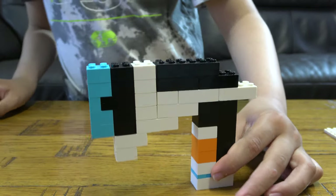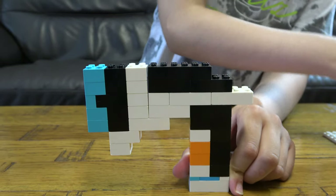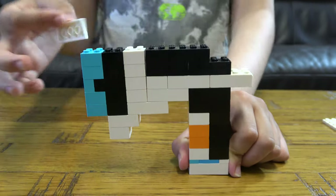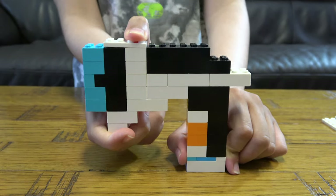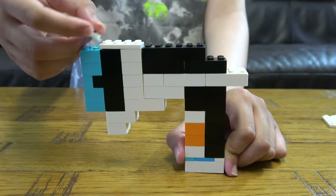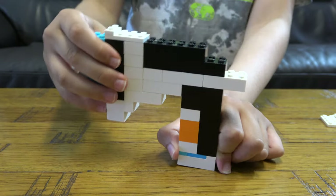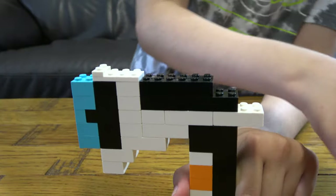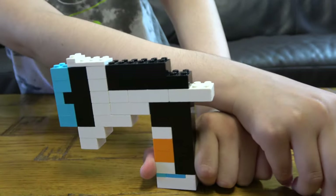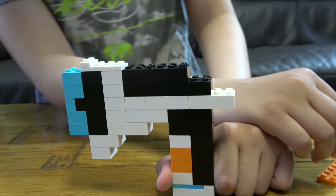Like that. Here comes the tricky bit — even I made a few mistakes building this, quite a few times. I was looking at a picture of the real thing to build it, and trust me, it is not as easy as you think — it's actually pretty hard.